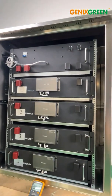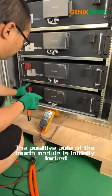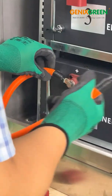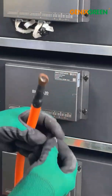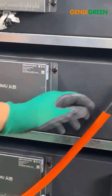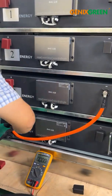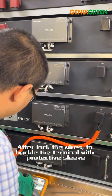Second step. Three high voltage power wires, same length. First, the positive pole of the first module is initially locked. Spring pads must be added. Because the current is large, the wire must be vertical. After locking the wires, buckle the terminal with the protective sleeve.